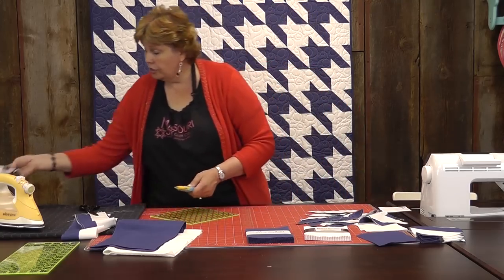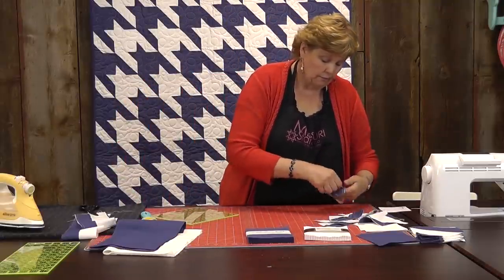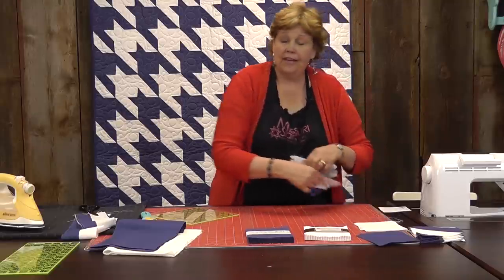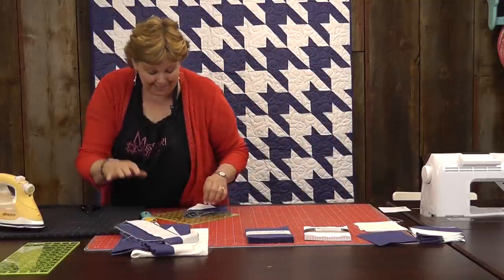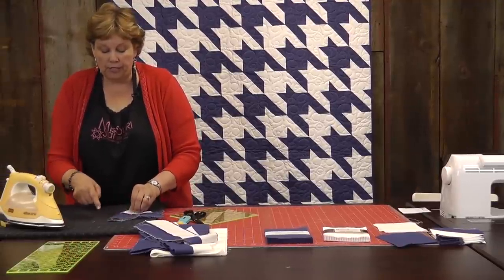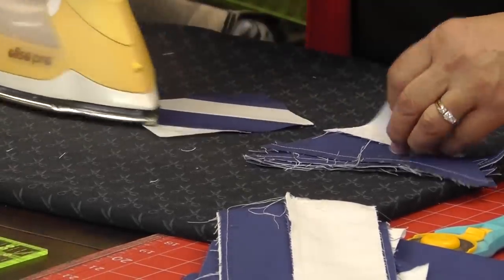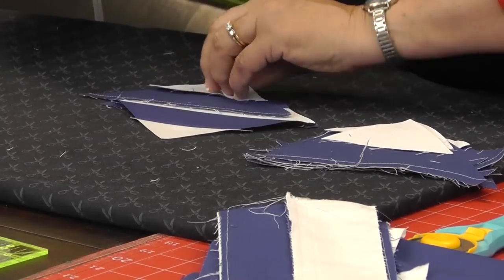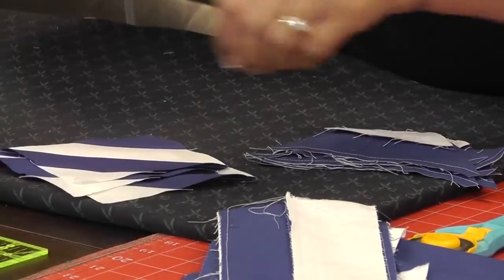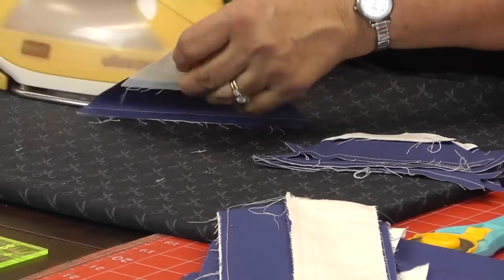Let's see how many we got out of here — I should get ten or eleven. One, two, three, four, five, six, seven, eight, nine, ten, eleven. And I did get eleven! Hooray, it worked! Now I'm going to iron them open. I've got them all in a stack with the dark on top because I want my seam to hide on the dark side. I'm just going to set it and roll it back, set it and roll it back. And you can see what we're getting — we're getting those cute striped blocks.